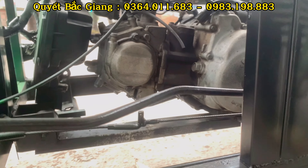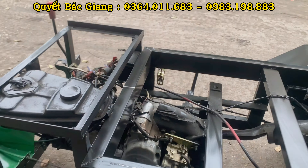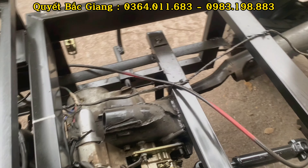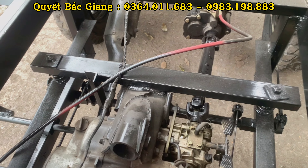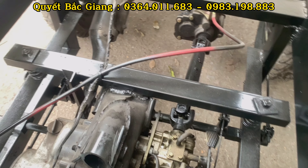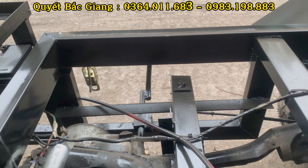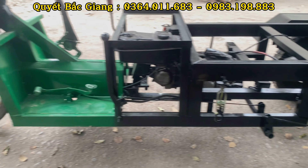Phần máy được đặt dưới phần ghế ngồi và dưới thùng. Thiết kế phần giá treo máy có lò xo giảm chấn. Khi vận hành con máy bị rung lắc thì bộ lò xo này sẽ giảm chấn, làm giảm rung lắc cho phần thân xe, đi ổn định và cân bằng hơn.